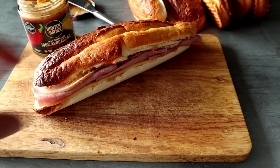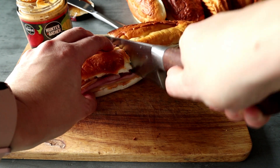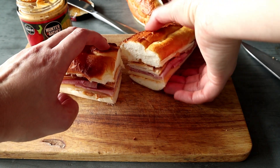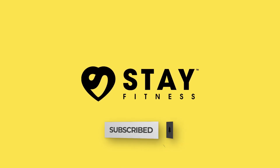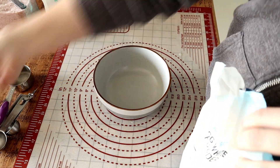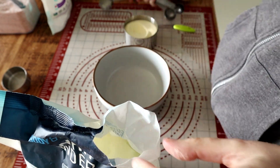Hello, my beautiful friends, this is Dani from Stay Fitness — welcome back! If you're not already subscribed, consider subscribing to the channel. Today we're going to be making these beautiful sub sandwiches, which are so great for the summer when you want something fresh and don't want cooked or hot food.